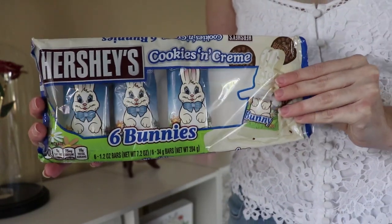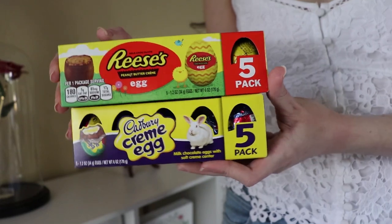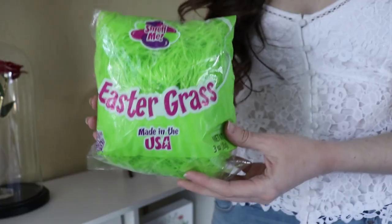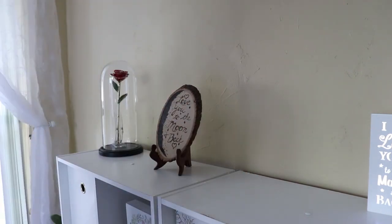I got these chocolate bunnies from Walmart and I only have three because one of my brothers took the other three. I got these eggs from Walmart, I got this container from Walmart, and this Easter grass is also from Walmart. I found all these things in their Easter section.